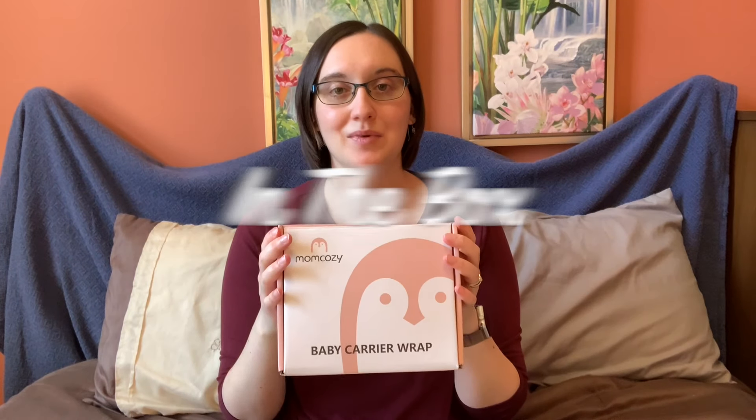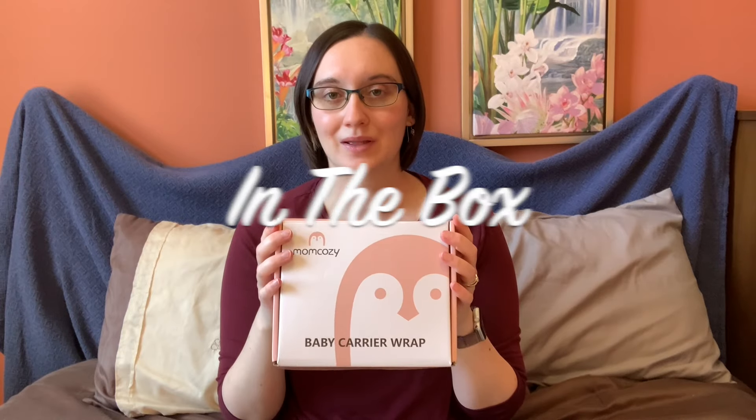I'm mom to a toddler Dominic and a newborn Elena. I'm super excited to share with you guys a review this week of the Mom Cozy Baby Carrier Wrap. They sent me one to test out and review and show you how to use it. It came in this little box that Dominic loved and wanted to play with, so once I got it away from him, I was able to test it out.